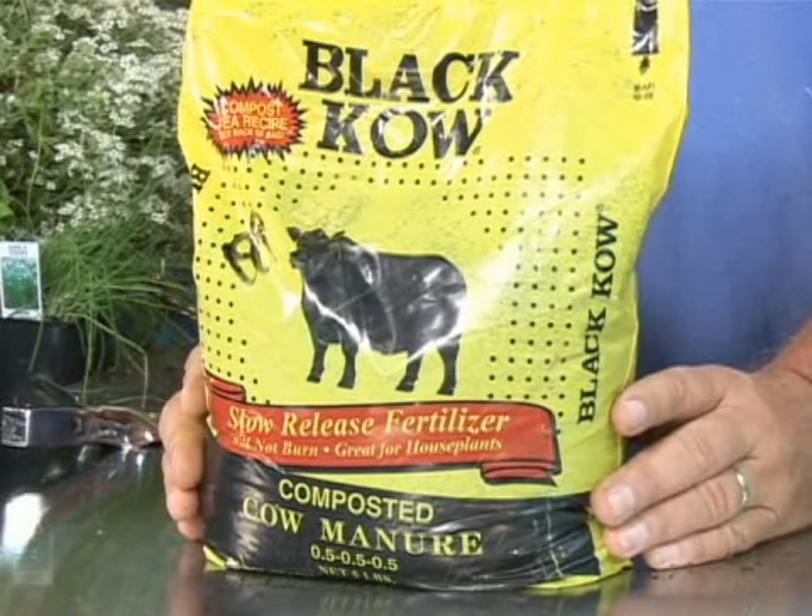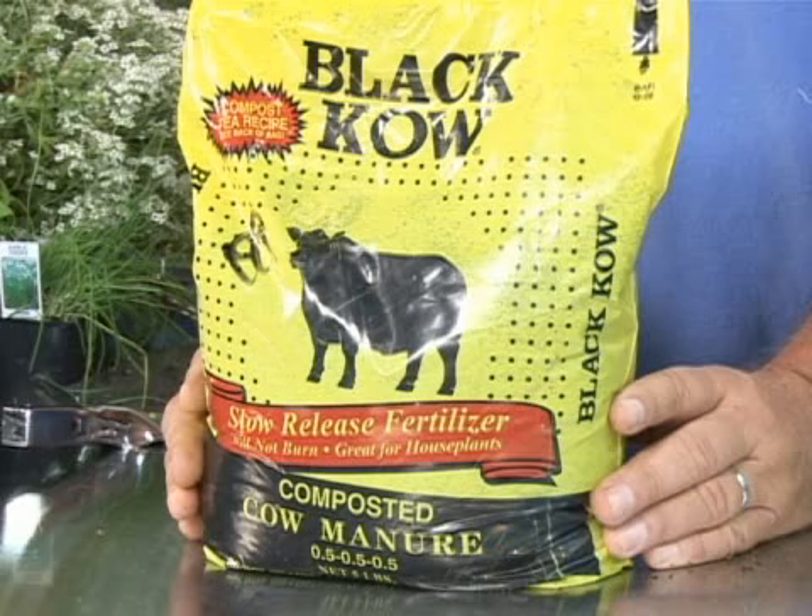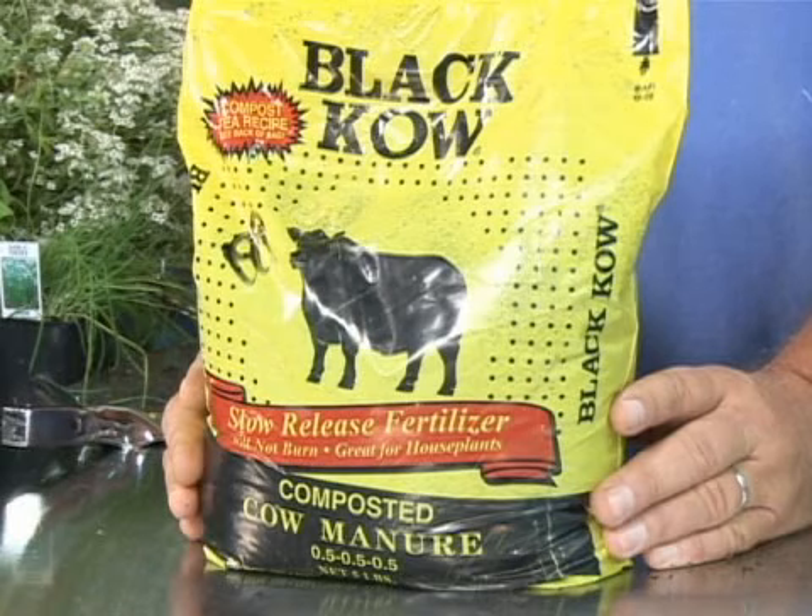I've used a number of different ones. This one, of course, has some slow-release fertilizer in it. It's not going to burn, and it's great for some of your house plants and other plants as well. It's about a 5.5.5, which means it has about a half a percent of N, P, and K in this bag. It's not a lot of fertilizer, but it's enough to give your small little seedling or tomato plant a nice boost.